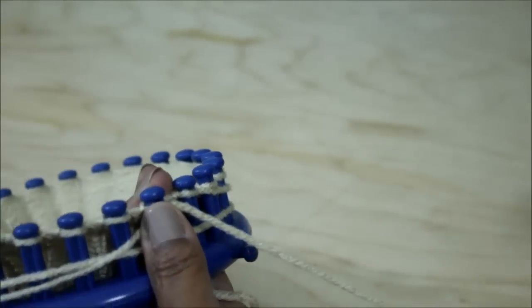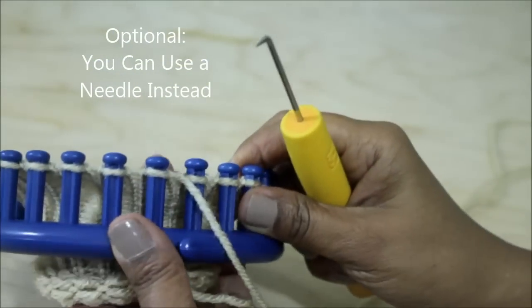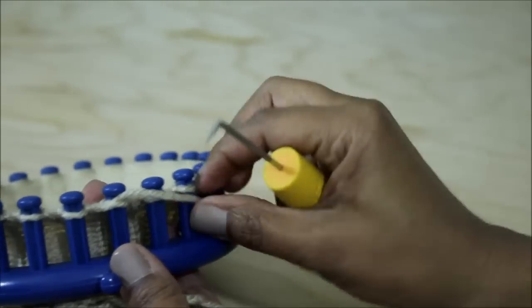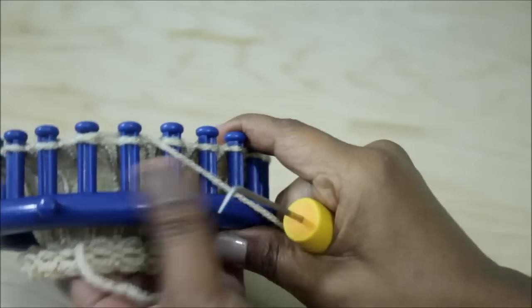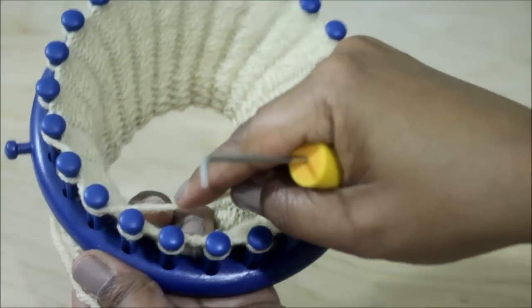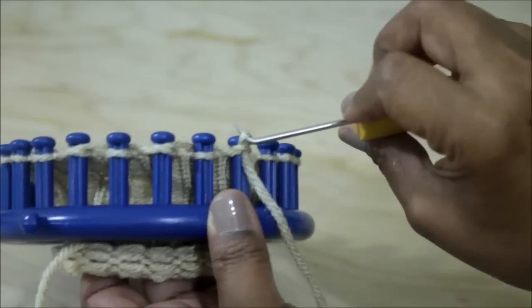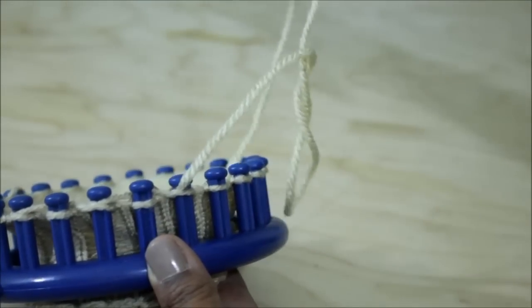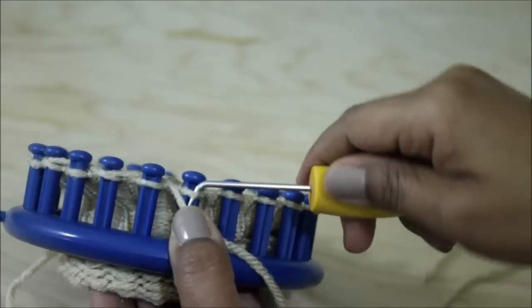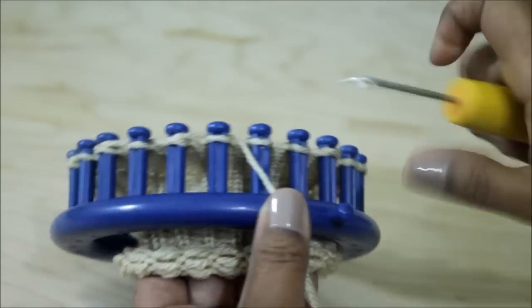Go ahead and cut your yarn and get your hook. What we're going to do is, from the bottom — here's peg one — you're going to come and scoop your yarn up and feed it through. Go behind the next peg and bring it forward with your hook, again scoop it from the bottom up and feed it through. Take the working yarn behind the next peg, bring it back to the front with the hook, scoop it up and feed it through. You're skipping one and feeding the yarn through the next one from the bottom upward and out, and you're going to do that for every other peg.